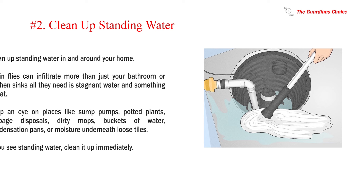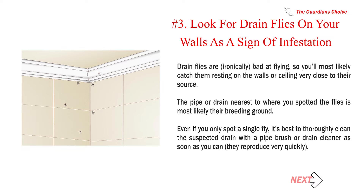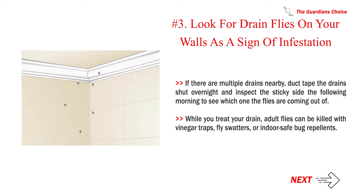Clean up standing water in and around your home. Drain flies can infiltrate more than just your bathroom or kitchen sinks — all they need is stagnant water and something to eat. Keep an eye on places like sump pumps, potted plants, garbage disposals, dirty mops, buckets of water, condensation pans, or moisture underneath loose tiles. Look for drain flies on your walls as a sign of infestation. Drain flies are ironically bad at flying, so you'll most likely catch them resting on the walls or ceiling very close to their source. The pipe or drain nearest to where you spotted the flies is most likely their breeding ground. If there are multiple drains nearby, duct tape the drain shut overnight and inspect the sticky side the following morning to see which one the flies are coming out of.